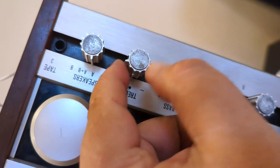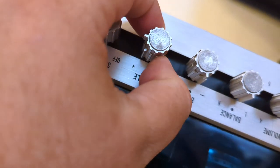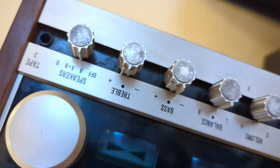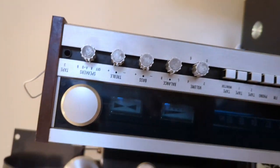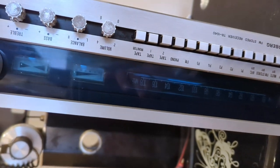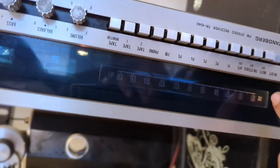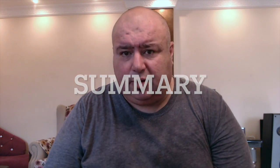As you see, you have channel A and channel B for treble and bass. It also has a good radio — clear reception. Unfortunately the bulbs have gone out. It's still working. Let's summarize our review of the stereo receiver Tandberg TR-1040.